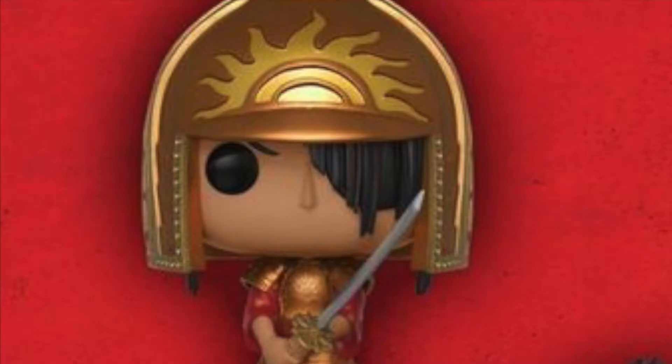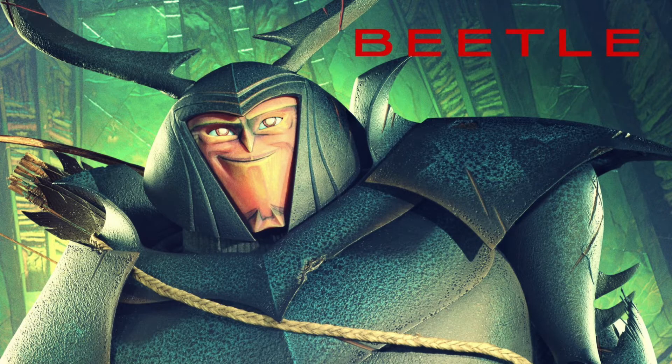They made Kubo, Monkey, and Kubo with the helmet and sword. Sorry Beetle, guess you weren't important enough.